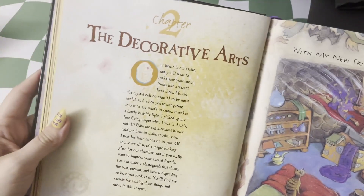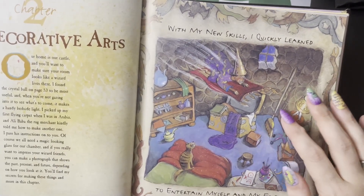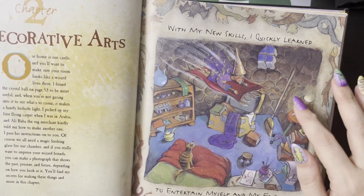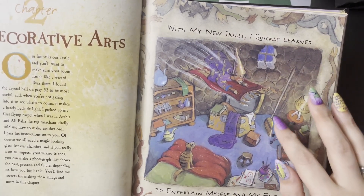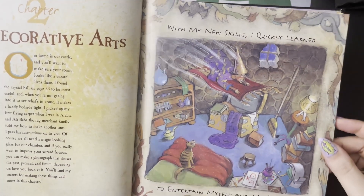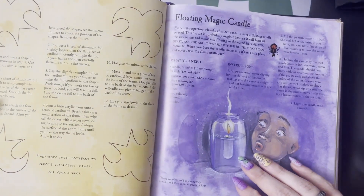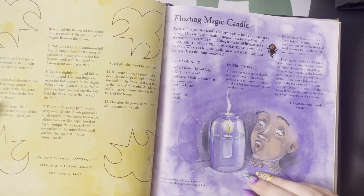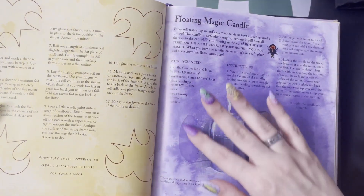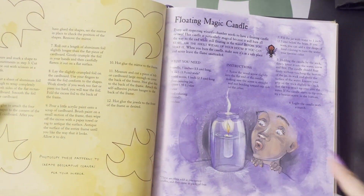Then we get into the decorative arts. This is what I wanted my room to look like as a kid — all the cobblestone or rocky appearance like I was in a wizard tower. They're going to show you how to make a lot of the things we see in here. The floating magic candle is also great for Halloween parties or anytime you want a spooky setting. I also love the illustrations, how this is all darkened and you just have that little light coming from here.